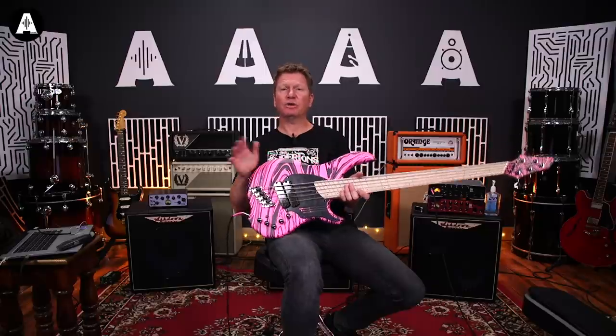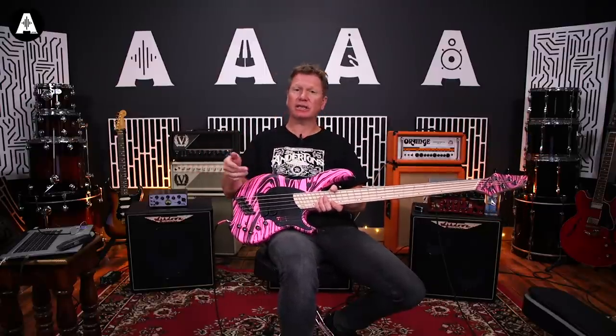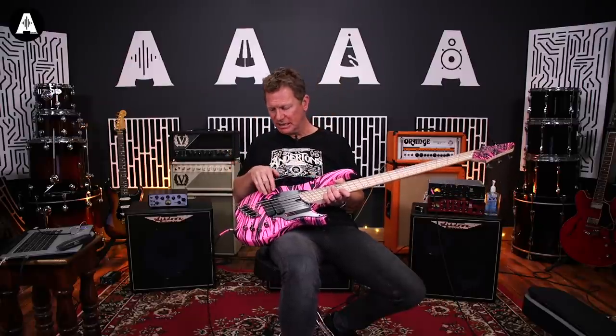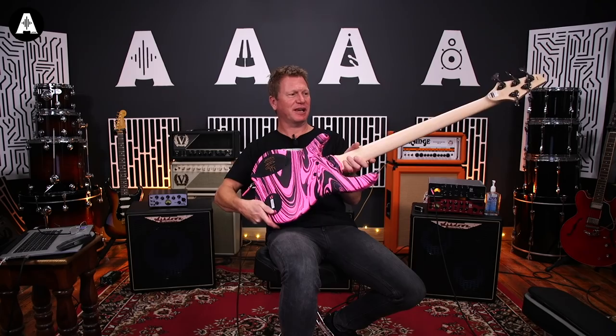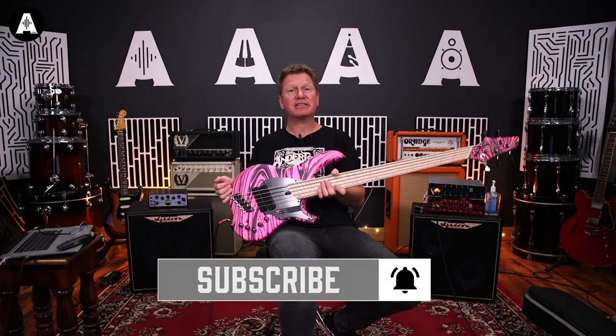Yeah, that's it. All the info is on the Andertons website. Go and check it out and it'll tell you what it does. Or you can go and look at some of the old All About the Bass shows where we looked at these basses, and you'll see in depth what the pickups and controls do. But yeah, that was just me having a look at this beautiful thing. I hope you've enjoyed it. It's been All About the Bass. I'll see you next time. Bye now.